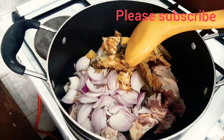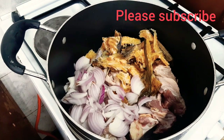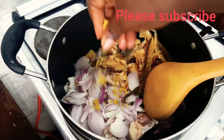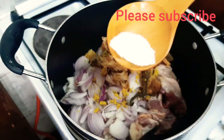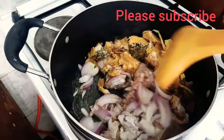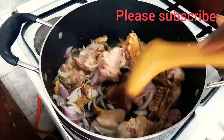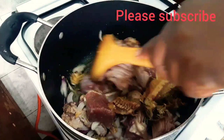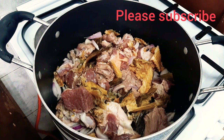I've already added my stock fish, onions, and cow skin inside my pot. I'll add my stock cube and give it a stir. Notice that at this moment I did not add water — I want to cook this meat just like this for at least 15 to 20 minutes for the water to dry out of the meat, so that you get that great taste in your meat. After that you can add more water if you want to cook it further.